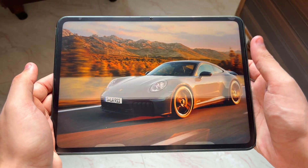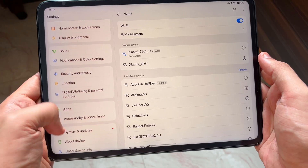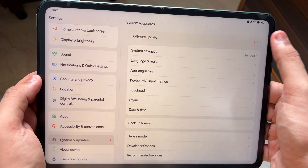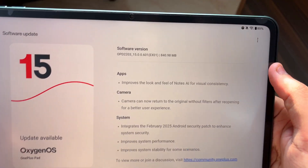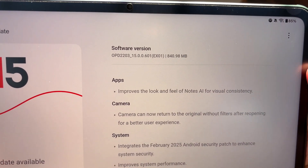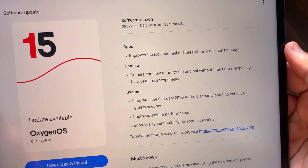Hey, what is up guys, my name is Salhan and you are watching Gadgets Sphere. This is my OnePlus Pad and we just got the latest OxygenOS update. Let me show you — this is the update, it's around 840 MB and the version is 0.601.